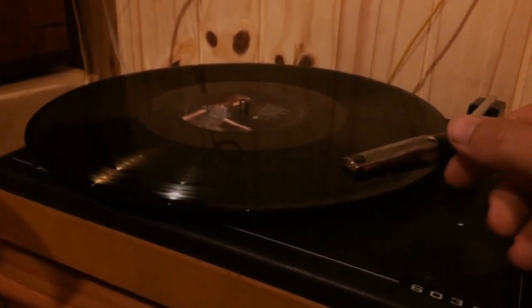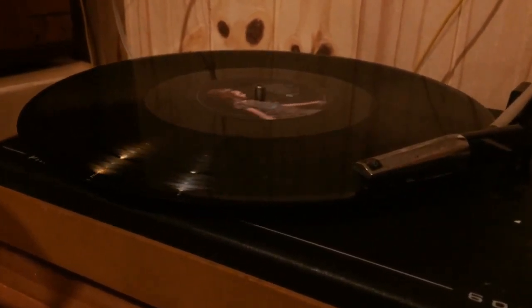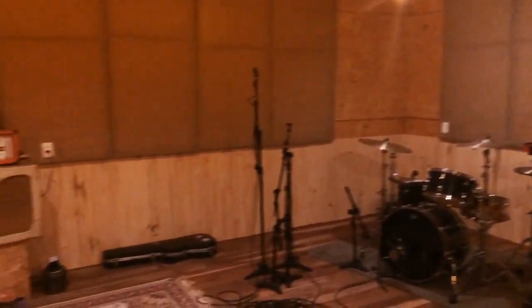Welcome to the show! This studio combines the technical studio with the recording room.